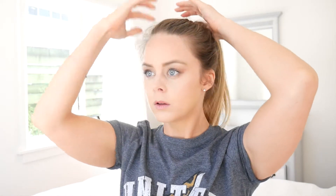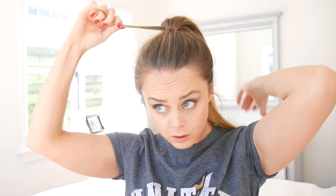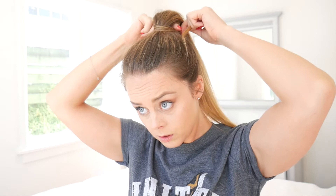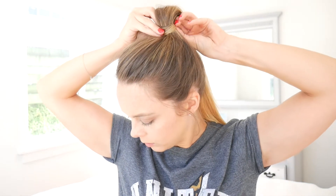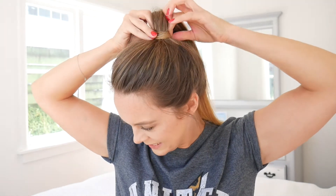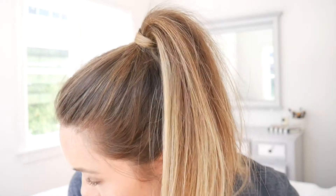I tie it up in a high pony, and once I've loosened it out a little from the hair tie, I take a piece of hair from underneath the hair bubble and wrap it around the hair tie a couple of times so you can't see it, then tuck it back underneath. This gives a really sleek, professional look and it takes two seconds.